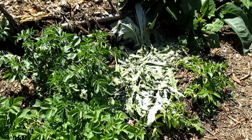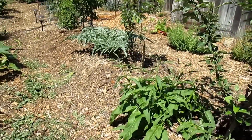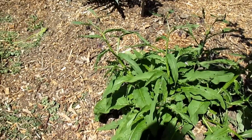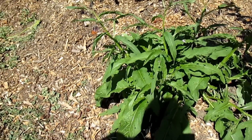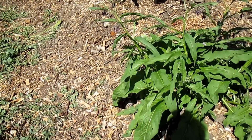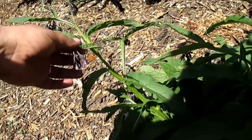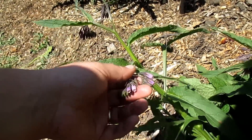Here's another example of an understory shrub layer — this is a comfrey. It's producing a whole bunch of fertilizer; I'm going to chop and drop this around the fruit trees. It's also helping to shade out the soil just as the artichoke is, and it's helping to retain that moisture.